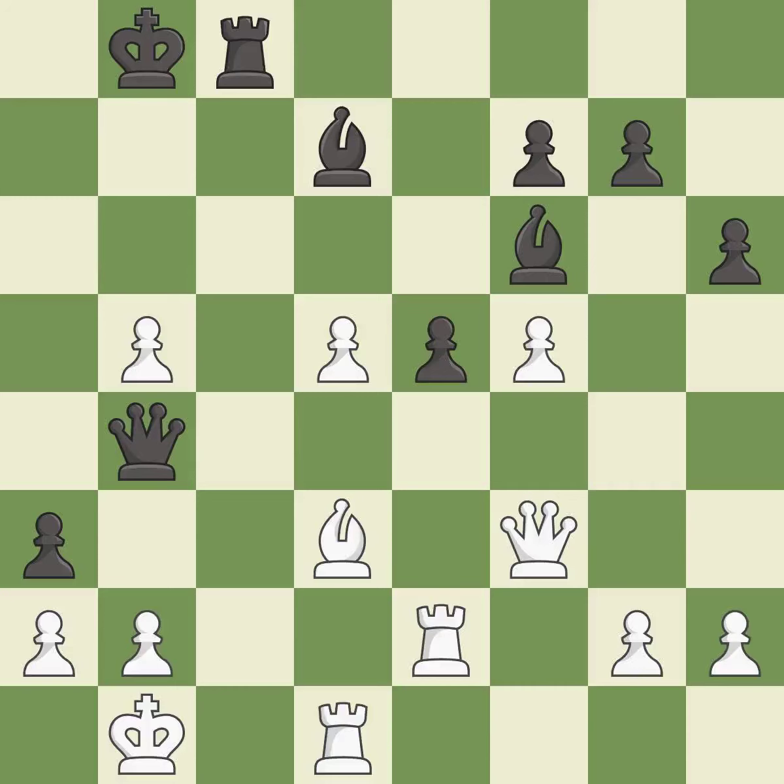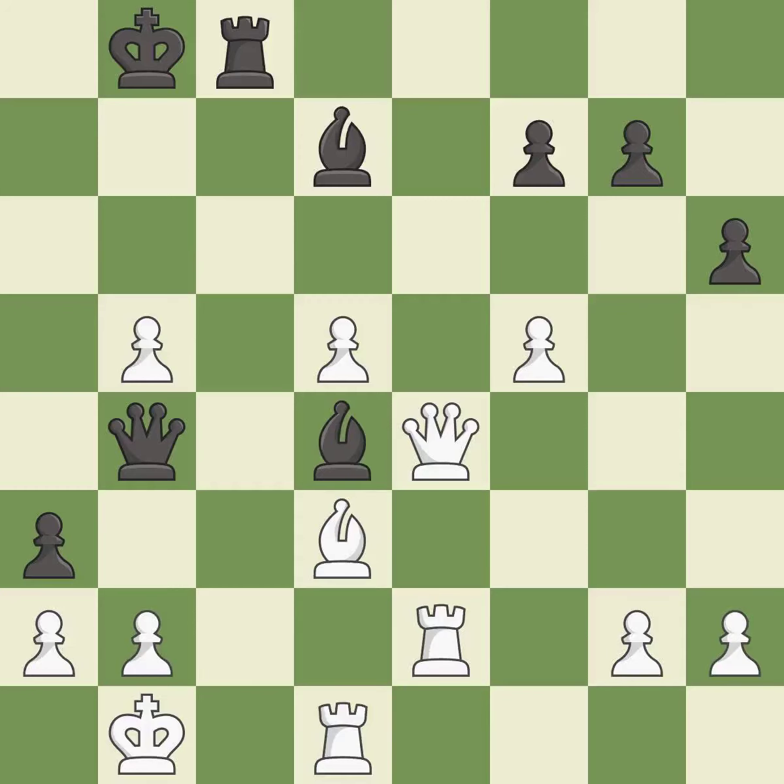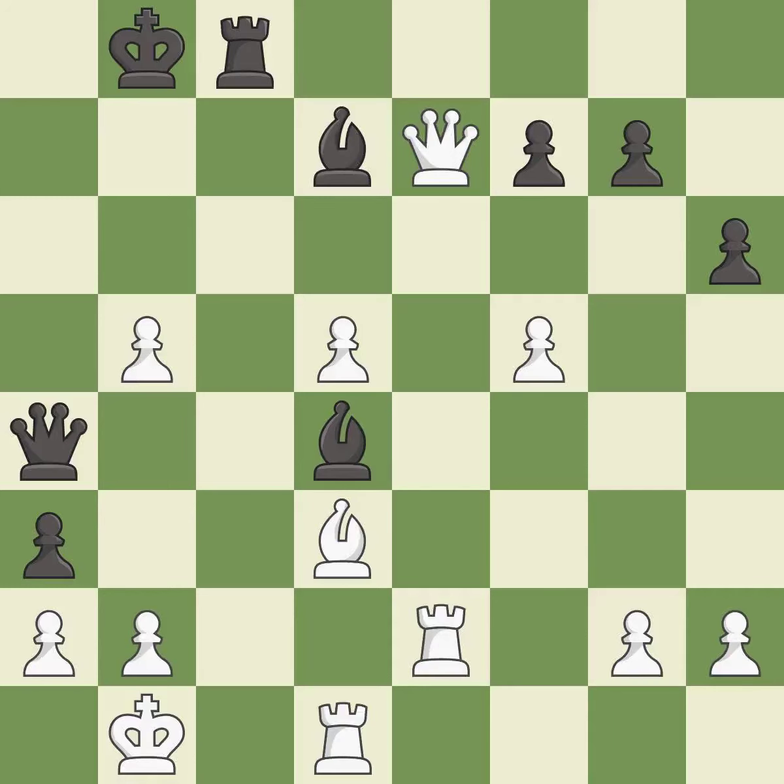An attack is exposed, threatening a pawn. The attacking pawn is removed. A block prevents the queen from being captured. A fork creates a simultaneous attack on multiple pieces. A rook is attacked, winning a tempo when it moves away. A move threatens checkmate. Another move blocks an attack on a vulnerable rook.